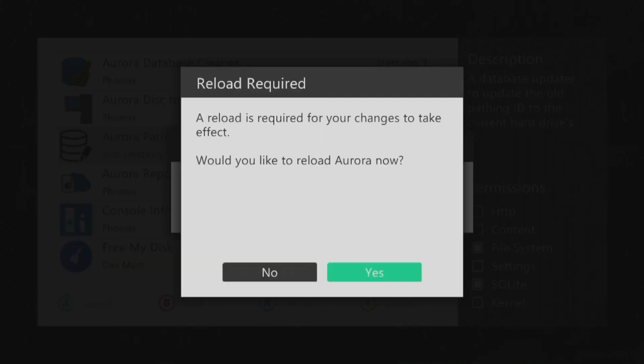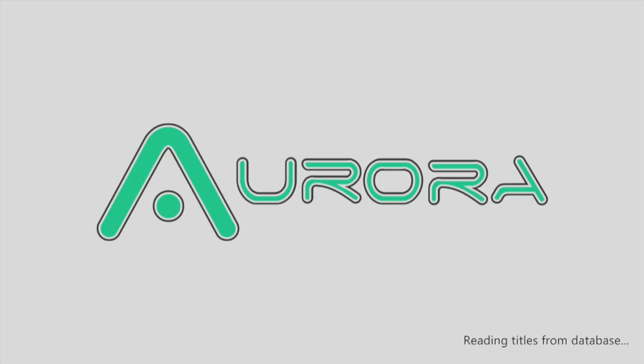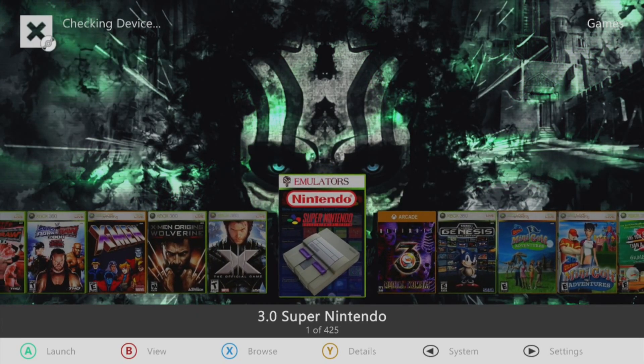When it's finished, it'll ask you if you want to reload. Go ahead and reload. And there it is in action — everything's back in working order.